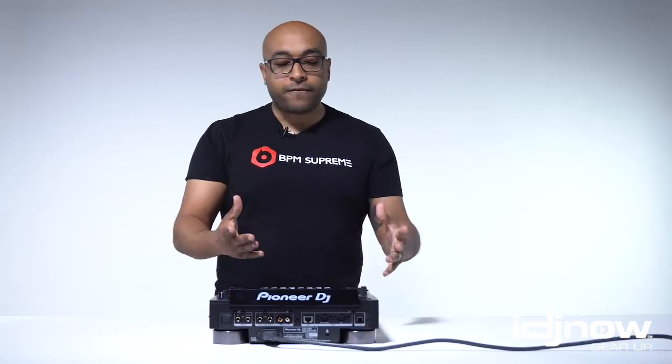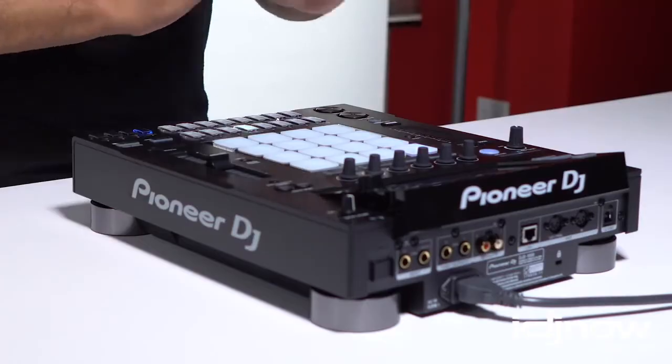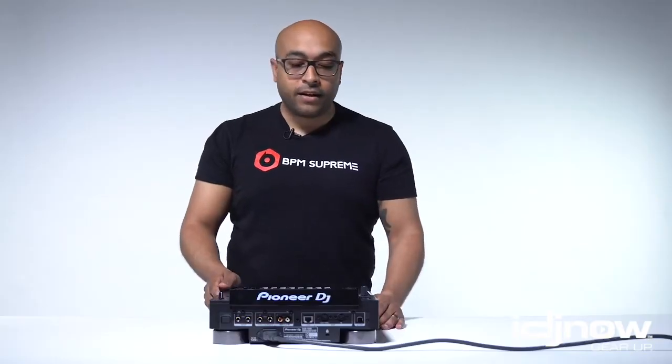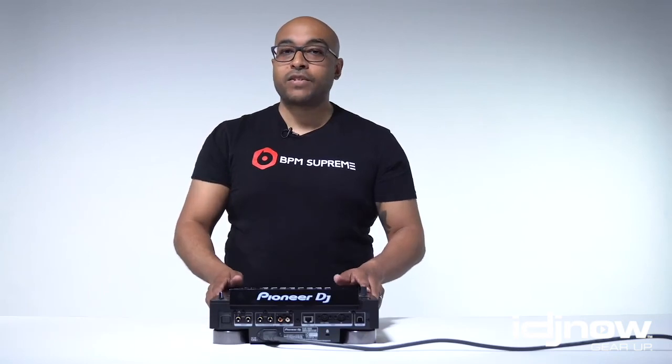Alright everyone, we've got our first impressions of the Pioneer DJS-1000. The look of it is very high quality, just like a CDJ — definitely a premium feel, definitely an A1 product. I'm very excited to see what we can do when we link it to the Pioneer CDJ units, to see what kind of syncing possibilities are there. So without further ado, I'll get started with this and I'll be back in a few days with a full review from IDJNow.com and BPM Supreme.